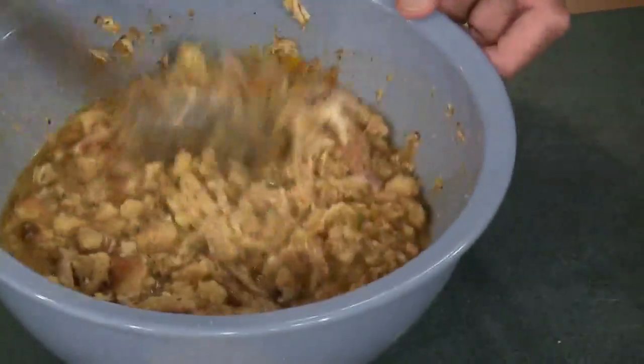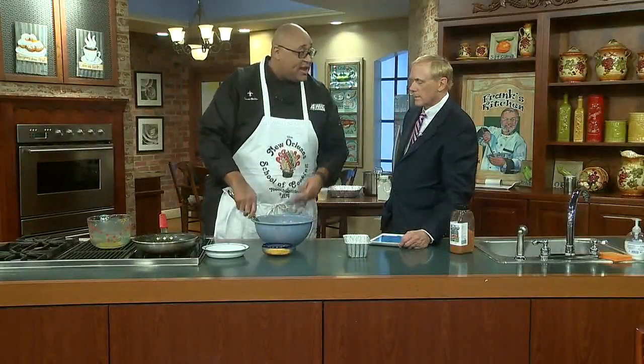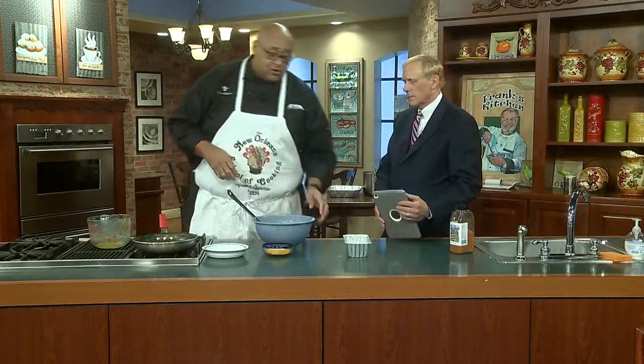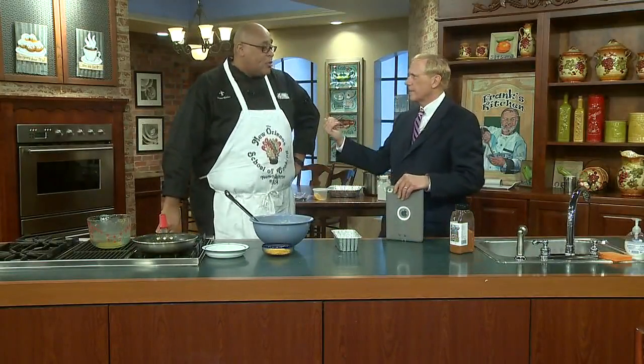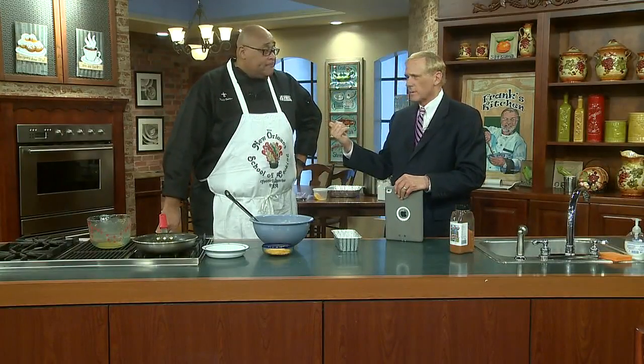You want it fairly moist, because what's gonna happen in the oven when we bake it is it tends to dry out. So we're gonna dump a little cheese in, put it in the pan, and cook it for about 30 to 35 minutes at 350°F. You can check out the recipe for Kevin's chicken cornbread casserole on our website, WWLTV.com — just click on links.